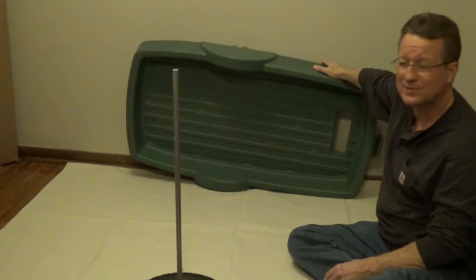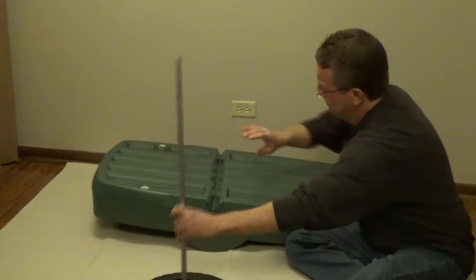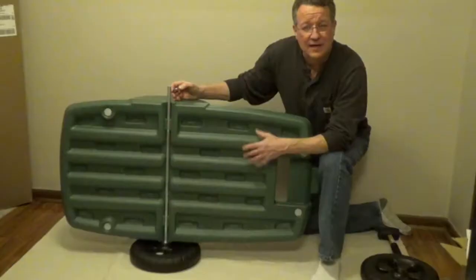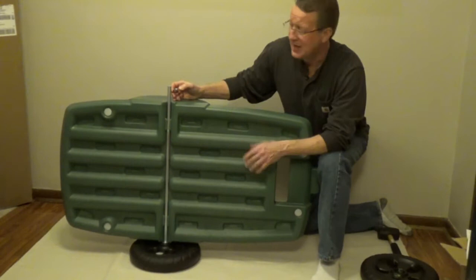You're going to turn the cart upside down, and in the center there's a groove that's going to hold the axle. Then flip it up on its side and put on the other washer.